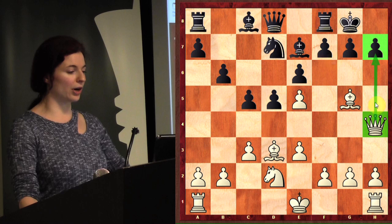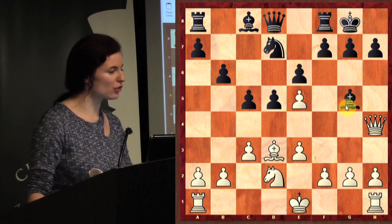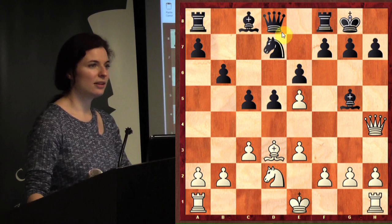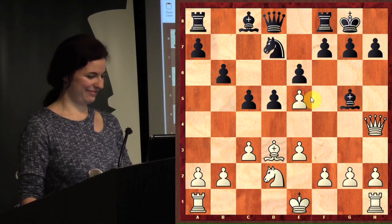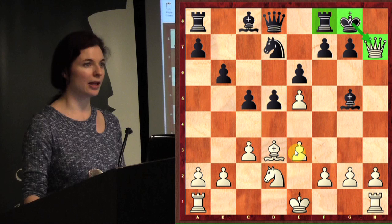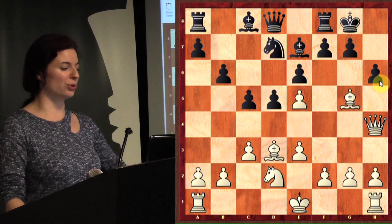Now you're threatening to take the bishop. If queen h4 and your opponent takes the bishop, taking the bishop would lose the queen, right? We still have the checkmate because the bishop taking didn't change anything — this king still can't flee to f8 with the rook in the way, and it still can't take the queen because it's protected. So queen h4 — the young man who suggested h6, very good idea.